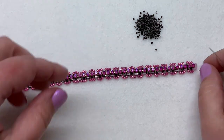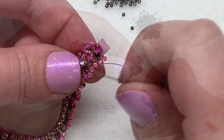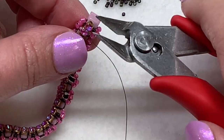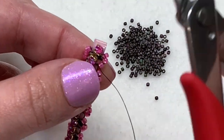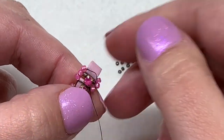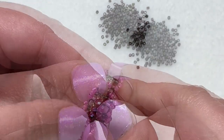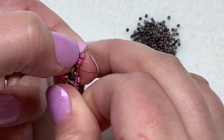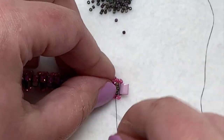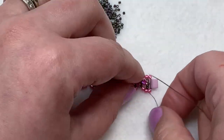I've stopped just before the section between the last two crystals because I'm going to cut that last crystal off now, using flush cutters from the other direction — carefully clipping off that last one so both sides are even. Now sewing through the next two seed beads, coming out of the central 11-0, we'll start the next step: adding more 15-0 seed beads.